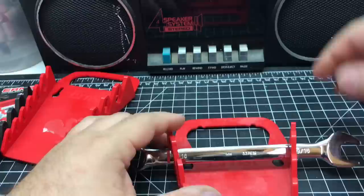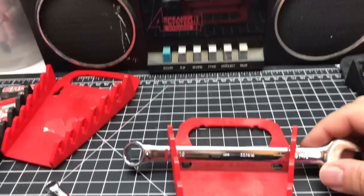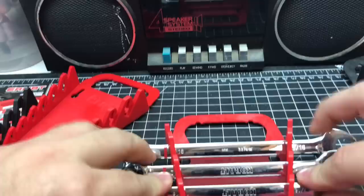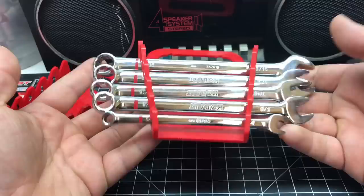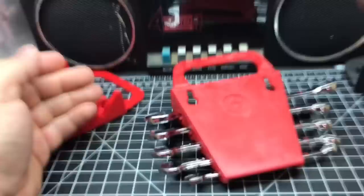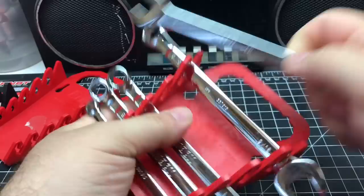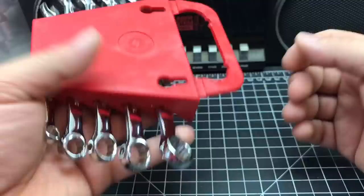Let me grab a couple more wrenches. So there you have it — I like it. Holds them pretty tight. You drop it, it'll pop out a little bit. But how often are you going to be rough with this thing, especially if you're keeping it inside a drawer? Even if you grab a set and toss it in the front seat of your car or throw it in a tool bag, I think it holds pretty secure.